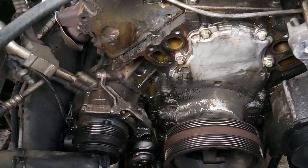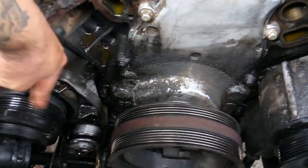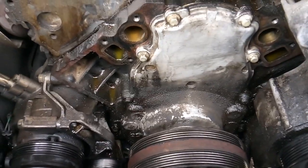Now as you can see we've got the water pump off. I've also gone ahead and uninstalled the AC belt while I'm in here and I've got all this open room — might as well put a new AC belt on.